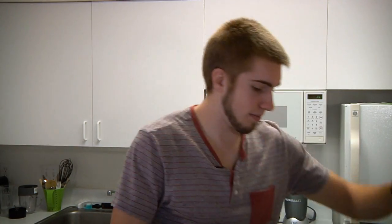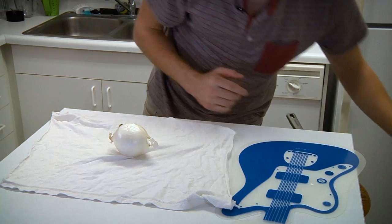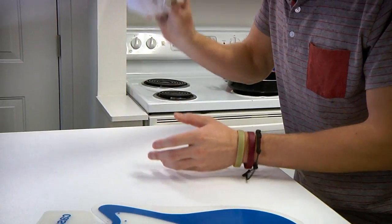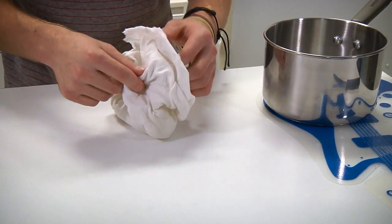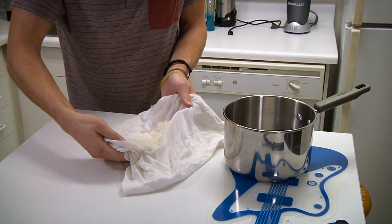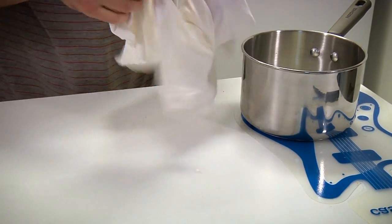The first ingredient we're going to work with is chopped onions, and you know how we chop onions around here. A little bit over, a little bit over, up there, up there. I think I got the counter a couple of times. Let's see what we got here. Nice, nice. That's what we want. Pick that up, put it in your pan. Good to go.